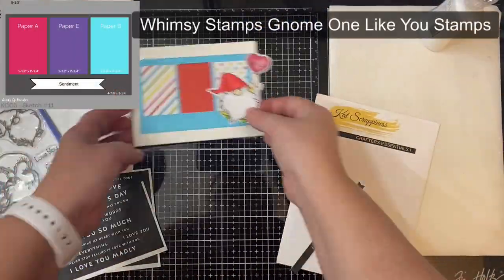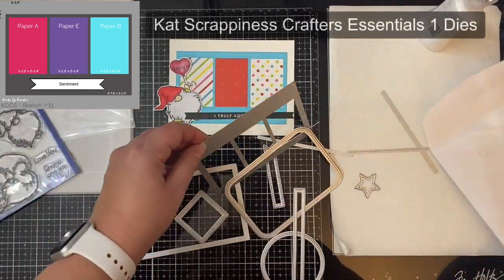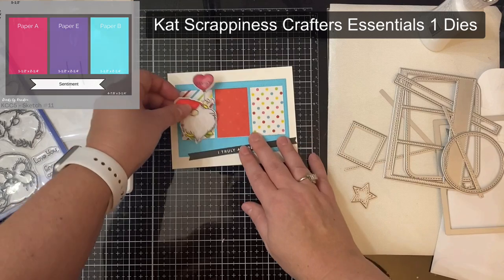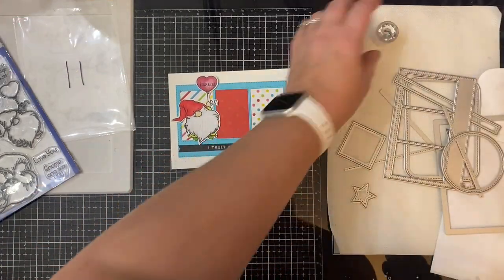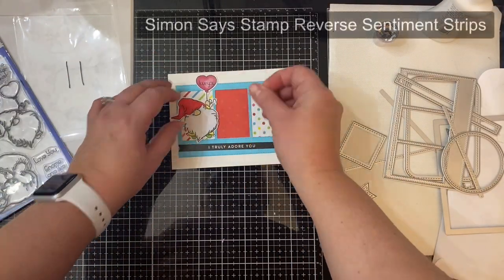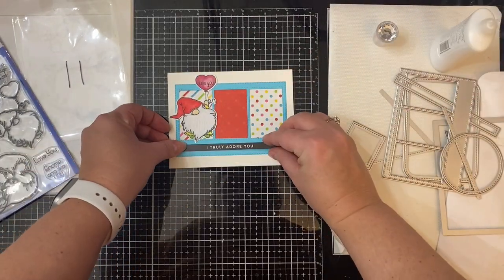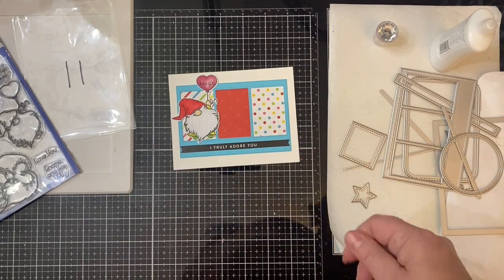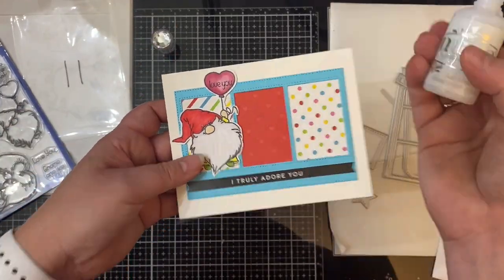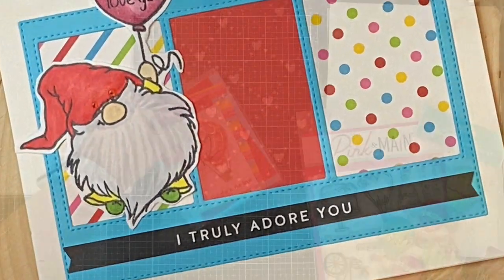For card 11 I used the Gnome One Like You stamp set by Whimsy Stamps again for the cute gnome holding a little heart balloon, which I colored and cut off camera. For the rectangle piece I used the Crafters Essentials One die set from Cat Scrappiness to cut out the blue die cut that would allow me to place three rectangle pieces behind the blue frame. I used the reverse sentiment strip from Simon Says Stamp that says 'I really adore you' across the bottom. Of course you don't have to have this die set — you can cut the rectangle piece using the measurements shown on the sketch and just place the three rectangle pieces on top.